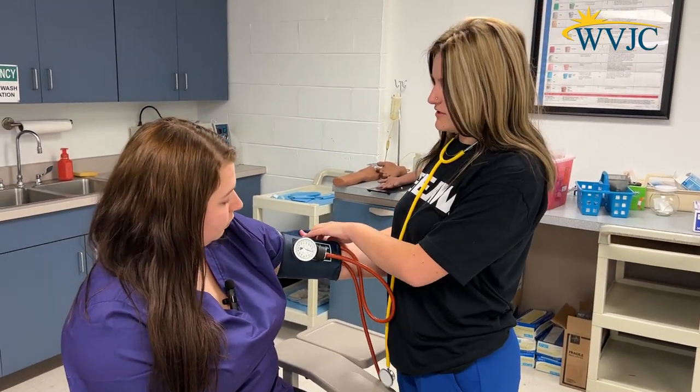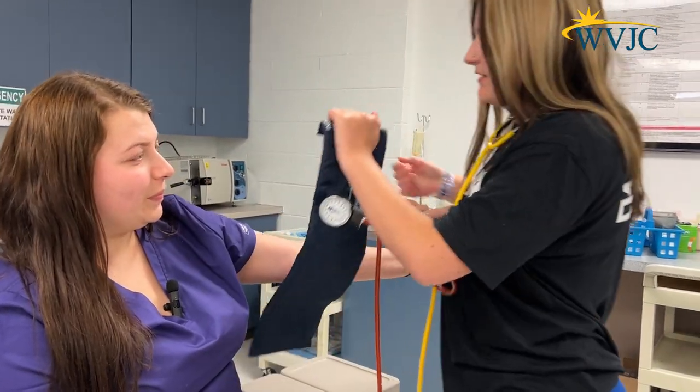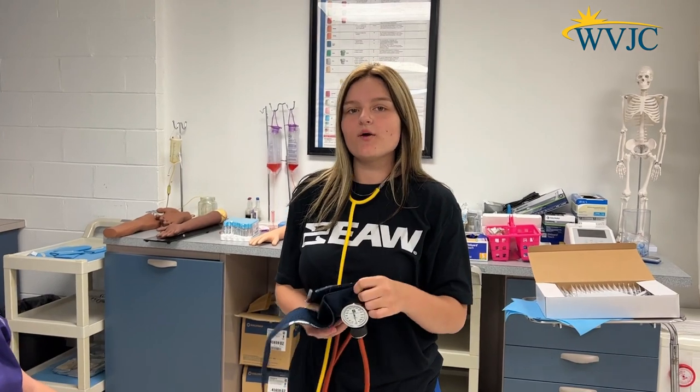So I got about 150 over 100. Her blood pressure is a little high today. The normal is 120 over 80.